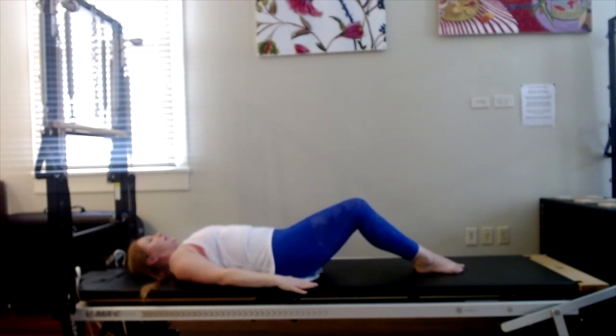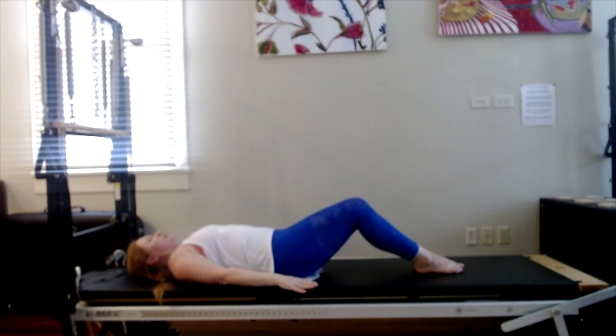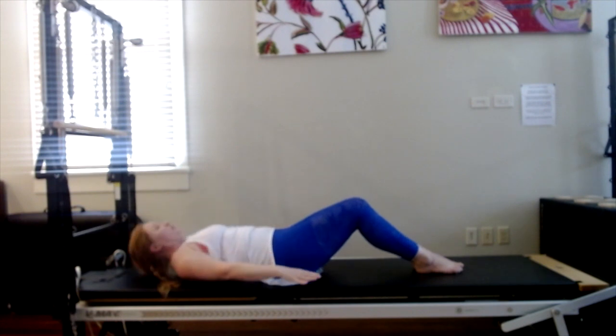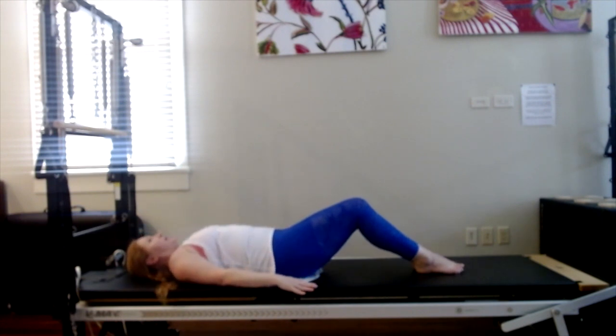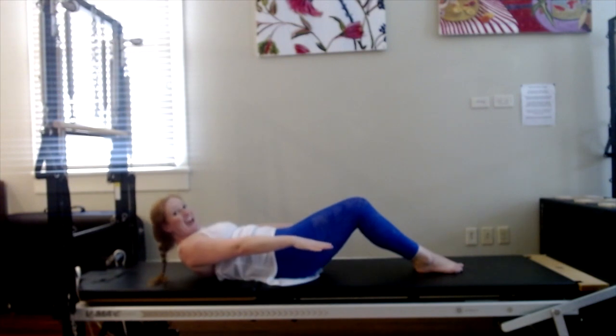Three more. Inhale, nod. Exhale, lift. Inhale to stay — check on the glutes and the shoulders. Exhale to lower down. Two more. Inhale, nod. Exhale, lift. Stay there to breathe in. Exhale to lower down. One more time. Inhale, nod. Exhale to lift. Stay there to breathe in. And then exhale to lower.